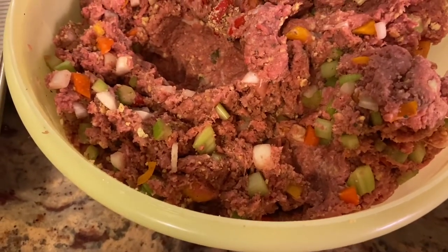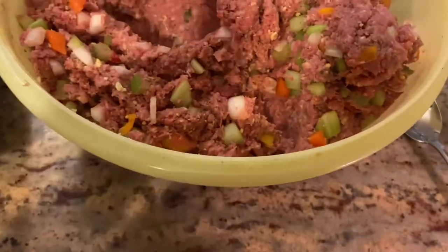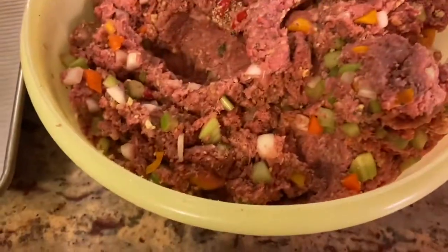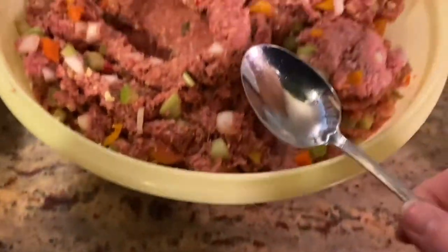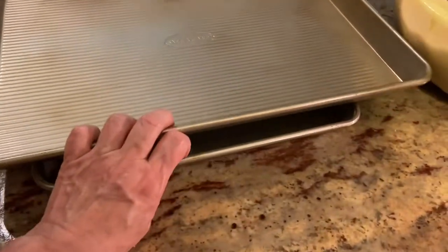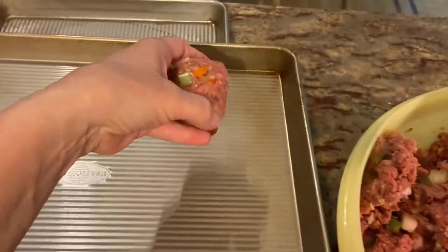I ended up adding two more eggs total since this is a huge amount of ground beef. I also added dried basil and dried oregano — no measuring, just shook them on. I finished off the jar of cheese crumbs and topped it up with fresh ones. Now the oven is preheated to 400 degrees. I have a large tablespoon and two baking sheets. I'm not going to grease them or use parchment — just scoop and form into a ball, then drop it on the pan.